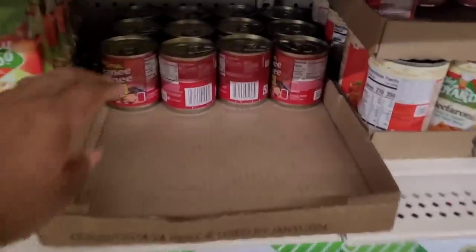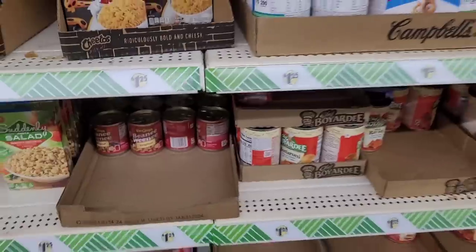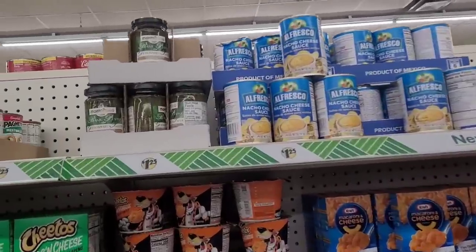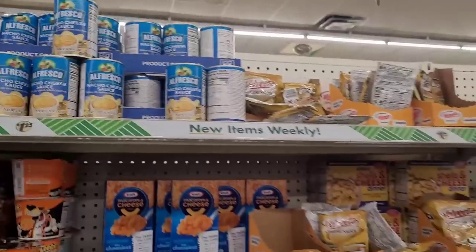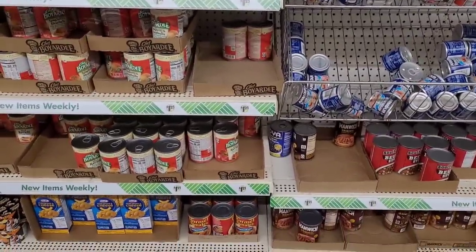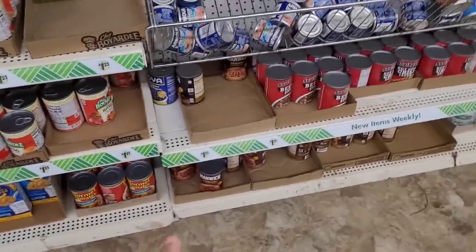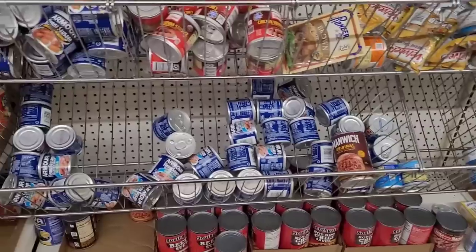Beanie weenie — we love beanie weenie, that's a Wednesday night thing. Macaroni and cheese, nacho cheese sauce. Over here basil and pesto, cheese sauces, raviolis, chili sauce, chicken and chili sauce — yes — tamales, Manwich, beef stew, hot dog chili sauce. Then you have some Vienna sausages.